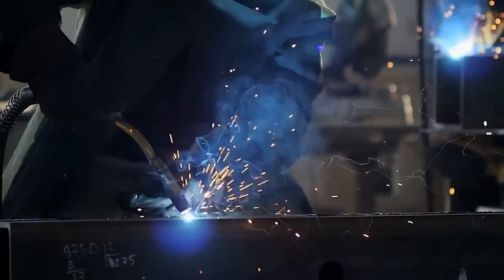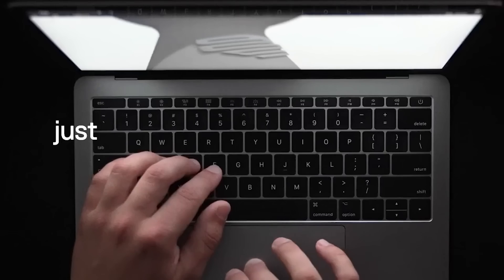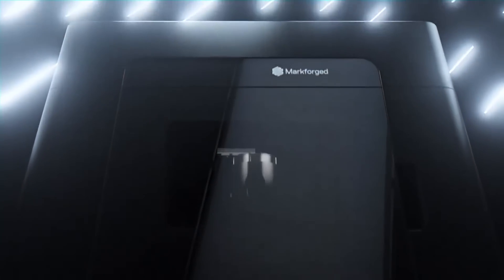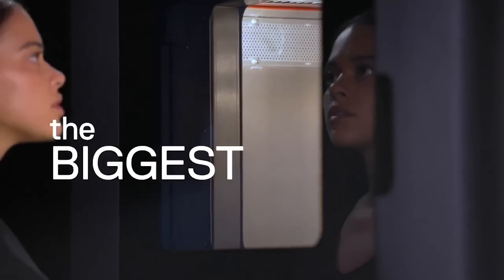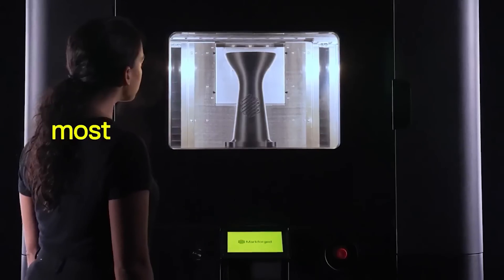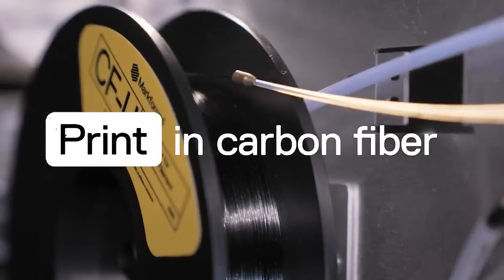The FX20 is one of the flagship models which Markforge recently launched. It is more faster, more accurate, more bigger and most smarter. FX20 is basically four times bigger than the existing products in Markforge and also two times faster. FX20 is basically a more sophisticated machine, or 3D printer, which together with the state-of-the-art material and software will transform FX20 into a digital force.